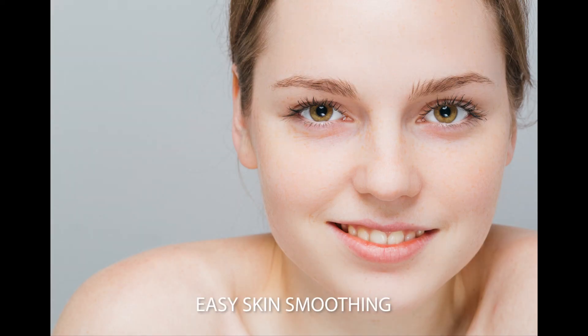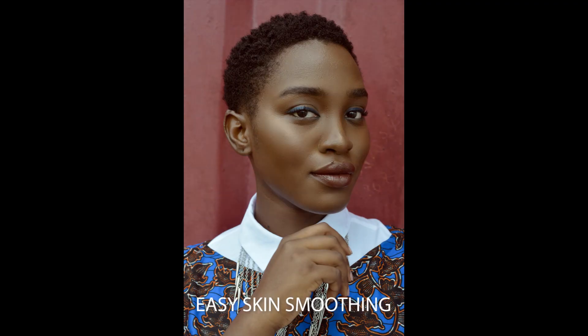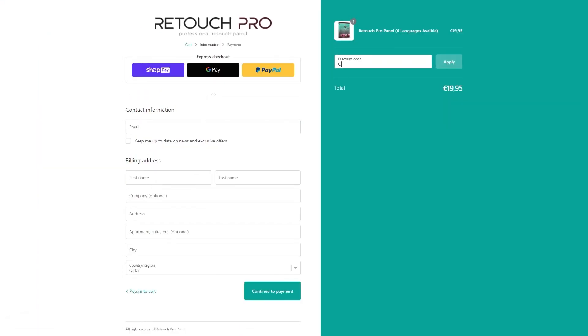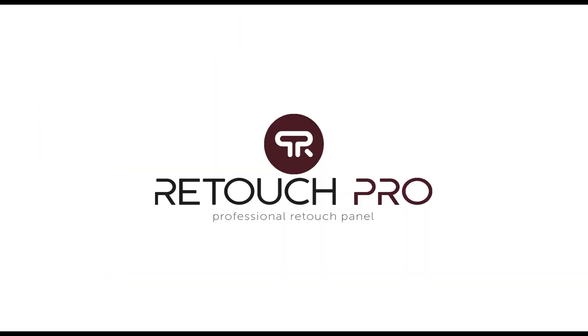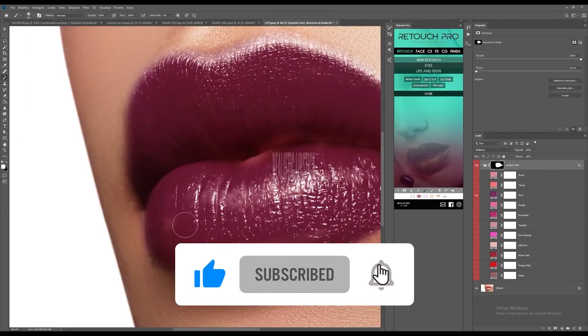That would be all for today's video. If you have questions or you want to learn more about the Retouch Pro panel, comment down below and I'll see if I can make a video about it. Again, use my coupon code at checkout to get 5% off your next purchase. I'll see you guys on my next video. Don't forget to like, share, and subscribe.